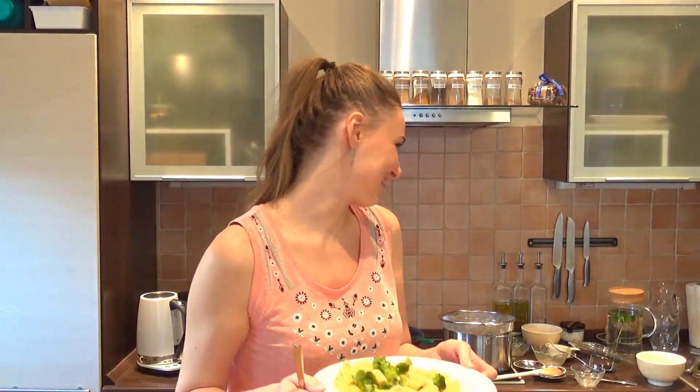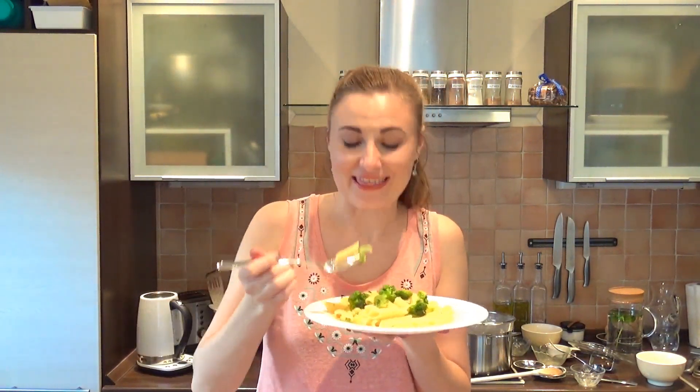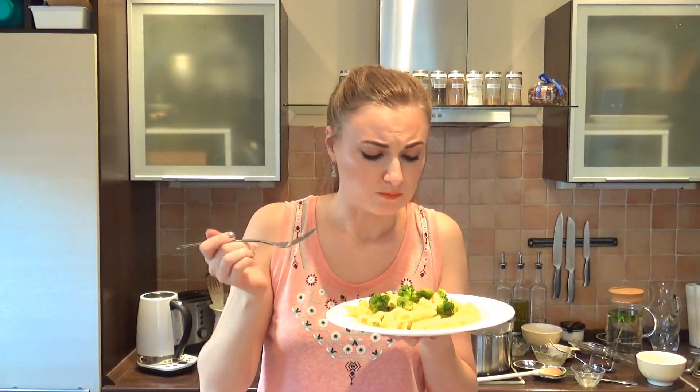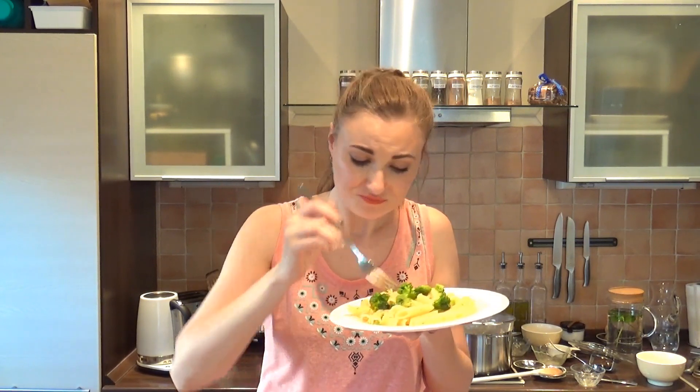Oh my god, look at my background — I could not be bothered to tidy up before. But as simple as it looks, this smells so good. I knew it would be good. I love food where I can see something green — it just screams tasty to me immediately. I reserved more starchy water just in case. I love when I have some sauce.